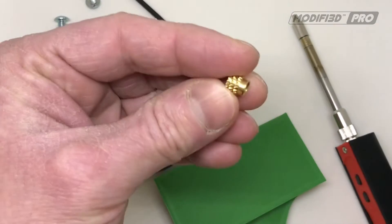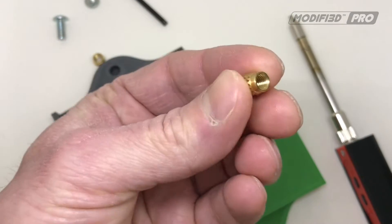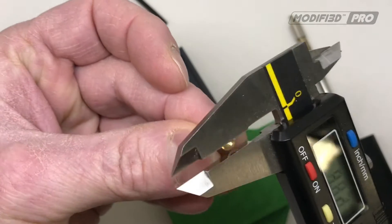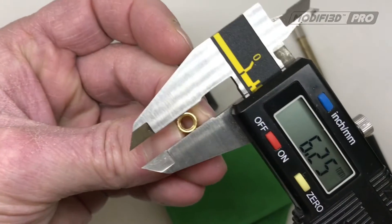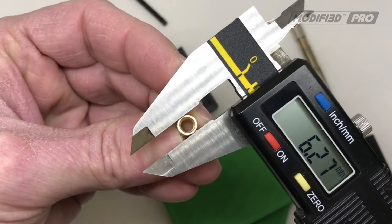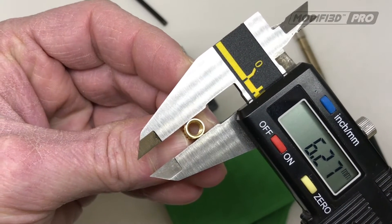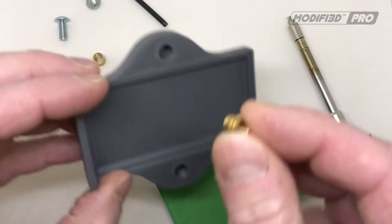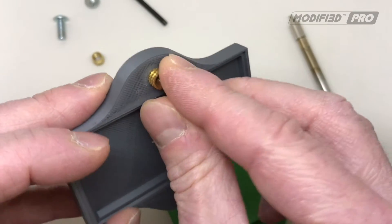Now the first thing we had to do was take the insert and measure the leading on there. As you can see, that's 6.3. We made the pilot hole 6.4 so the actual insert fits nicely in there, ready to be pushed in.